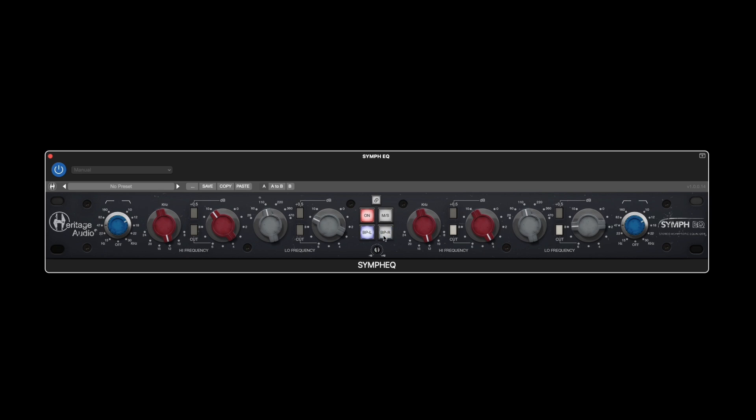This can come in handy if all you're after is a bit of that weight and coloring from the transformers themselves. Whether you're using the Simp EQ plugin in stereo, mid-side, or even on a mono signal, setting it up is actually a very quick process.